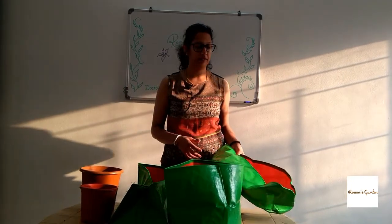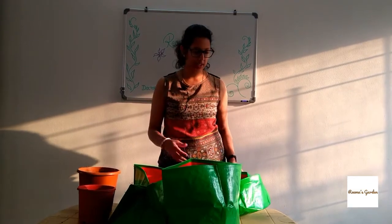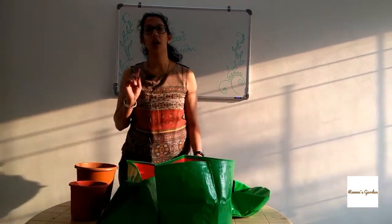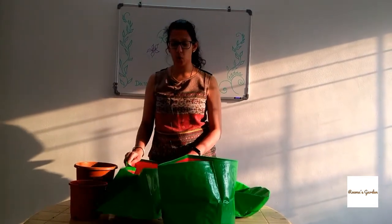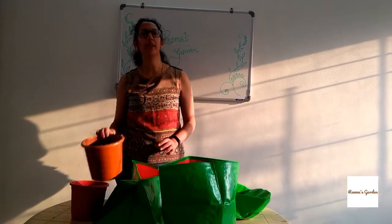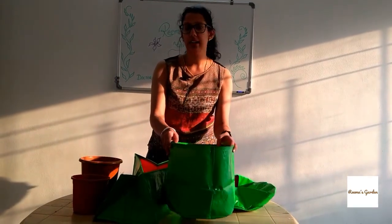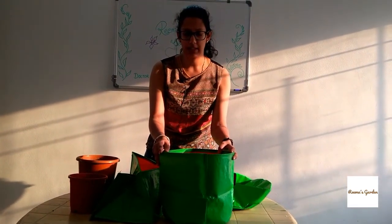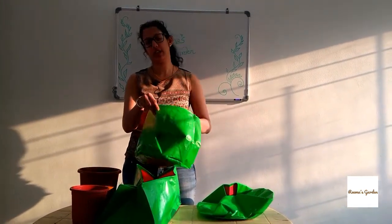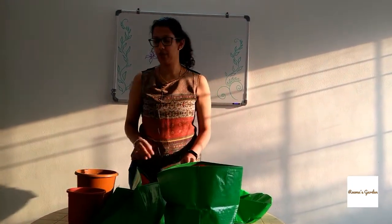Grow bags are great when you are especially using them to grow vegetables, because after the season is over you can just fold them and they are gone. If you are wondering whether you should use grow bags for flowering plants, I would say opt for a pot. Grow bags are great when placed in one place, but if you want to frequently move them, they are not very sturdy.